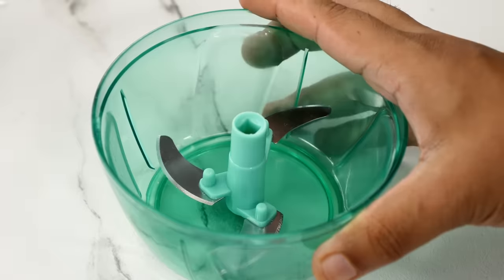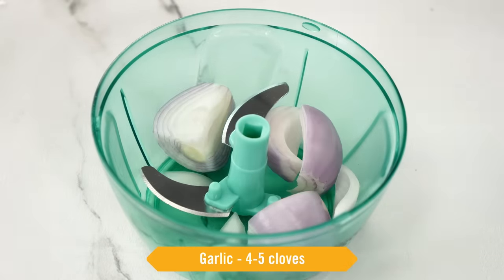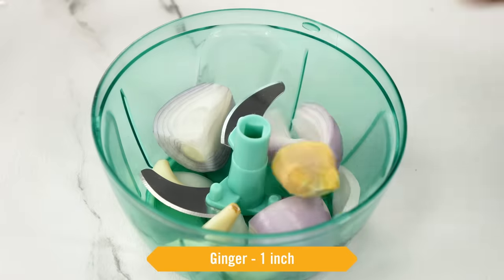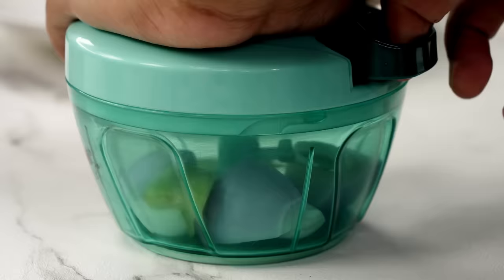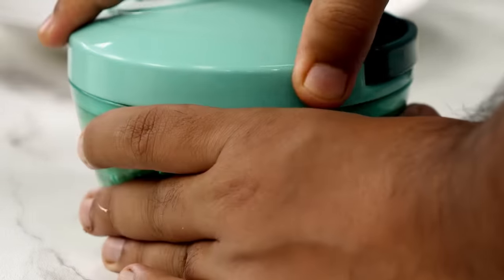For making the stuffing, here I have a chopper — you can also use a mixer grinder. In this, we will add 1 onion, 4 to 5 cloves of garlic, and 1 inch of ginger. We have to finely chop them. So these are ready.